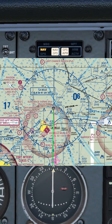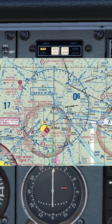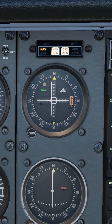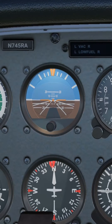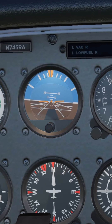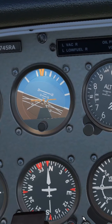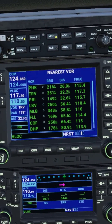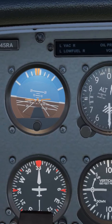That puts us on the 178 radial rather than the 180 radial. In order to re-intercept the correct radial, we need to turn left to centralize that CDI. We could go approximately heading 330, being this far from the VOR — approximately 30 miles away — so this heading should work out quite nicely.